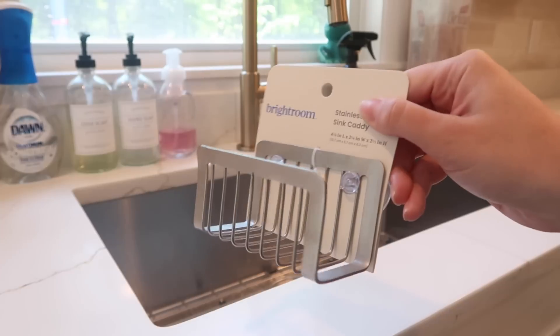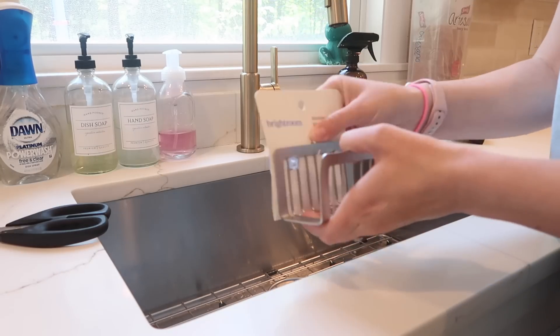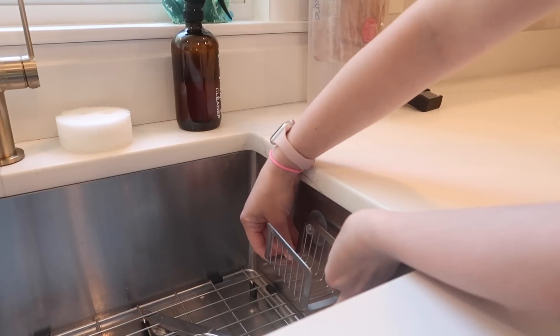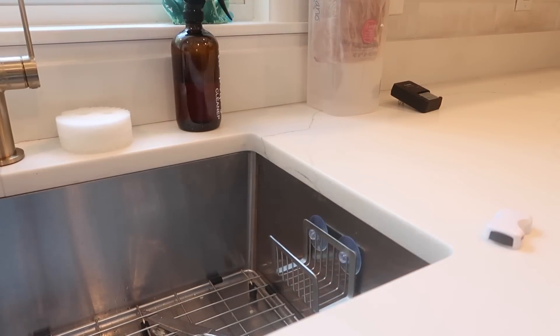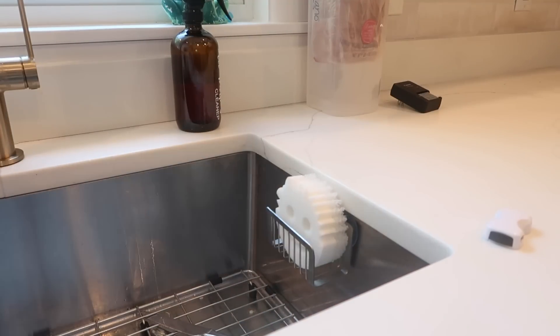This one is pretty obvious but I decided to include it anyway because I needed one — it's a sponge holder that suctions onto the inside of your sink. If you have a small space, it's good to get one less thing off your countertops, and I feel like it might be a little less germy than leaving the sponge directly on the countertop. I just wanted to share it.